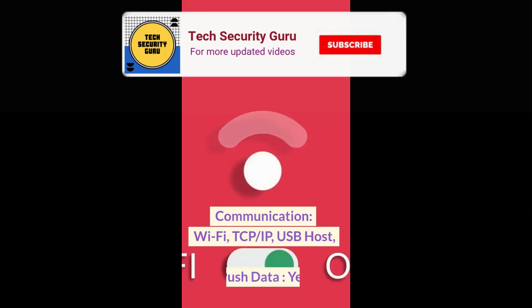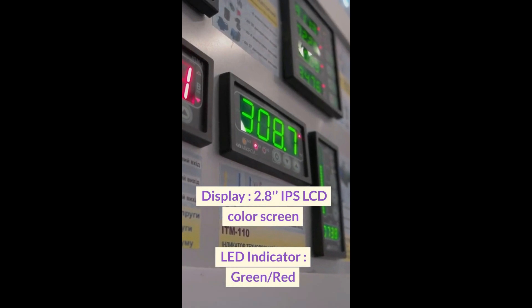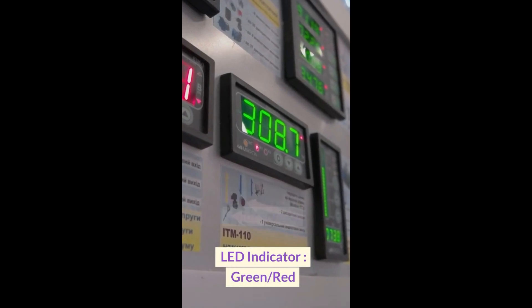Communication: Wi-Fi, TCP/IP, USB host, push data — yes. Display: 2.8 inches IPS LCD color screen. LED indicator: green and red.